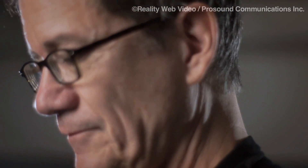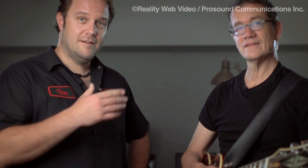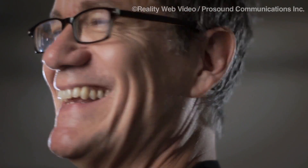Well, John, I really appreciate you taking the time to meet with us today down in Soho. John Herington — Steely Dan, Madeline Peru, Dukes of September — he's gonna be out on the road, please go check him out. I'm Ben with Reality Web Video and Pro Sound Communications. Here's the problem solver. Take care. Thanks, Ben.